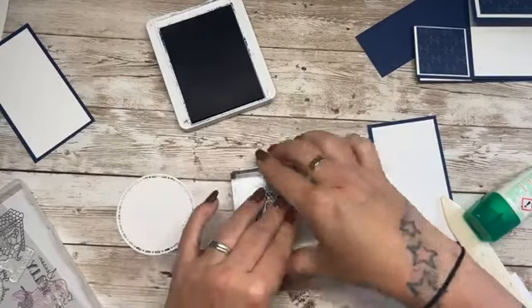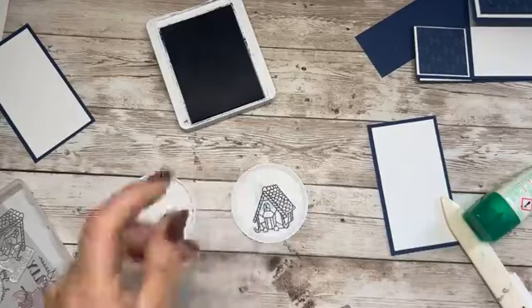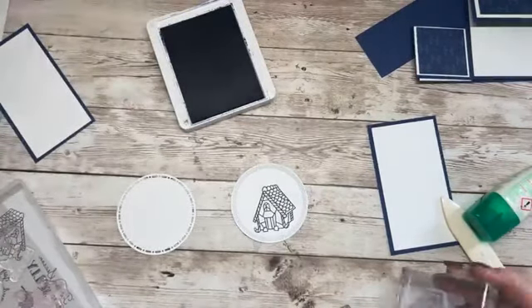It's the circles that we're stamping on. I'm putting it towards the bottom of the circle because I want to put a sentiment up at the top. That's pretty. Where's my chamois? I'm just going to clean as I go.